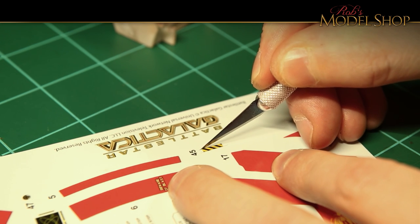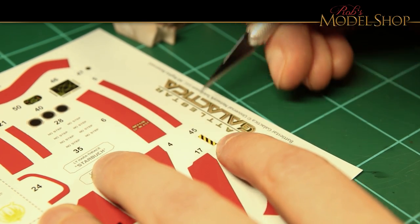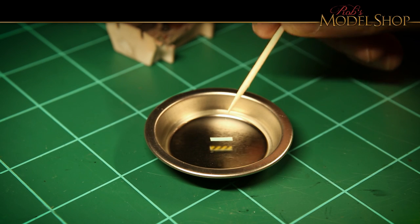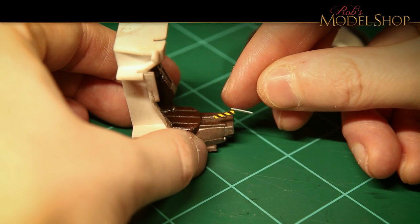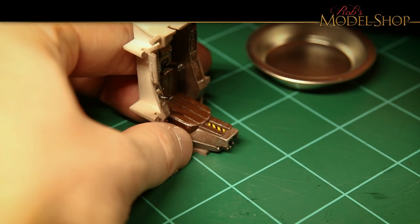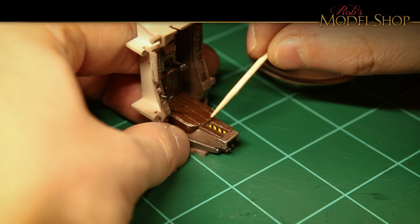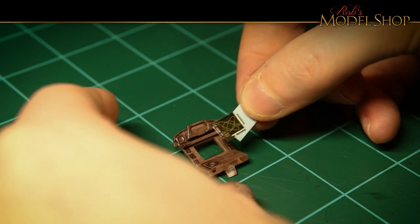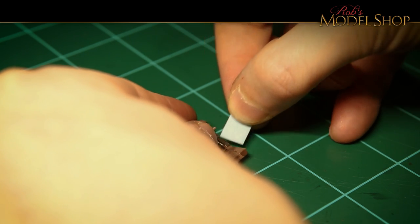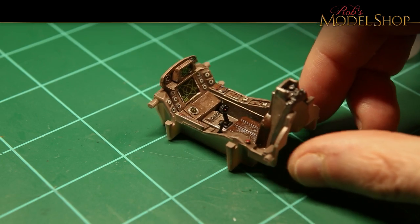These are just standard water slide decals and they're pretty easy to cut out. All you have to do is drop it in the water and it'll release after about 20-30 seconds. I like to use a toothpick to help place the decals, but you can use anything you want — just be careful not to rip them, they are pretty delicate. You basically just put them on and pull the paper out from under them. That's why they call them water slide decals.